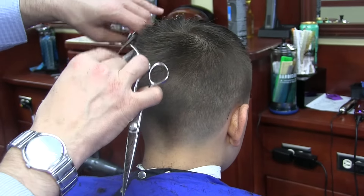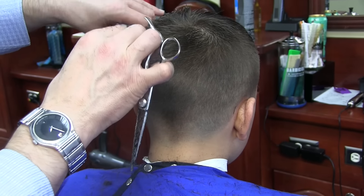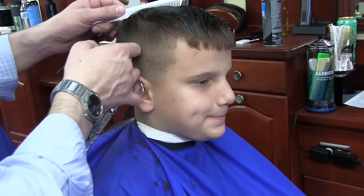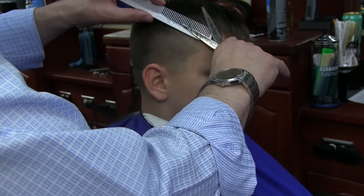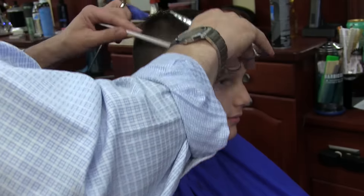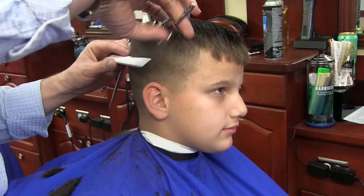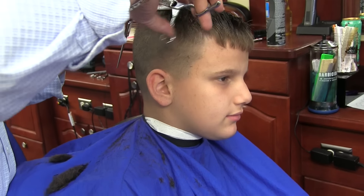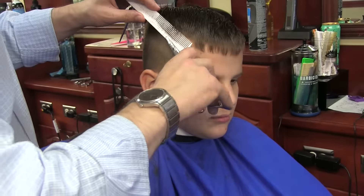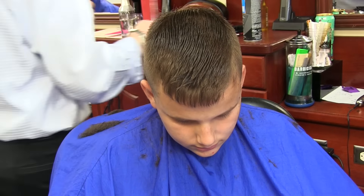I was doing so many haircuts at one point that my hands would start hurting, so I decided to train my left hand. Eventually I got to work with my left hand the same way I work with my right hand — I'm not ambidextrous, but it comes in very handy. When I work on one side I use my right hand; on the other side I use my left. I do a lot of scissor work in my barbershop and teach classes on about ten different scissor techniques.